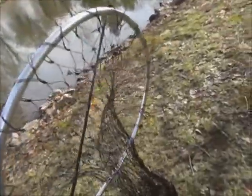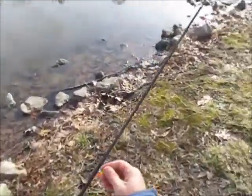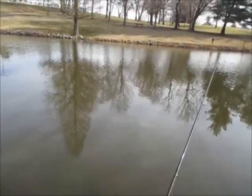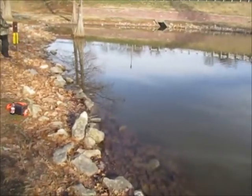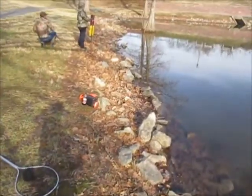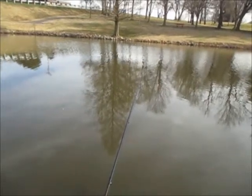Starting off with a half orange and half yellow trout magnet under a float. Here's what I was doing — just barely cranking it. I learned they don't give you much of a chance though; you've got about one second to react. At least that day anyway.